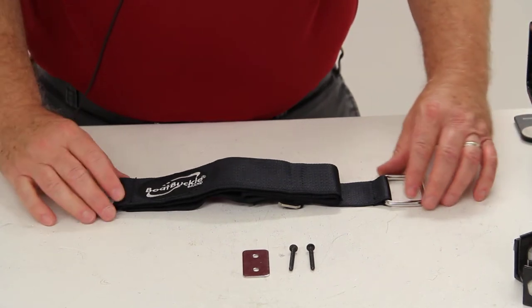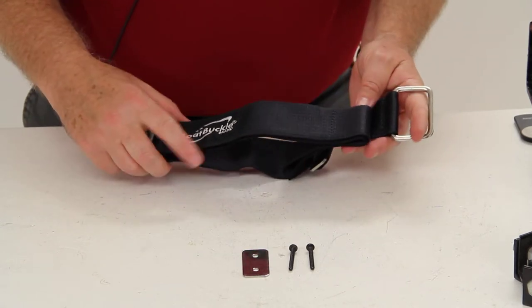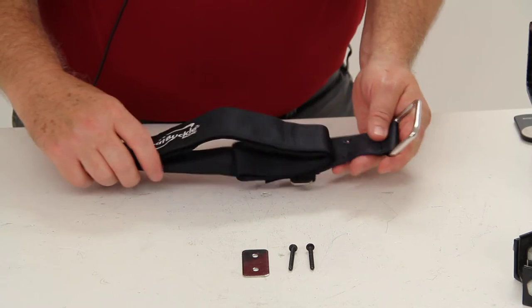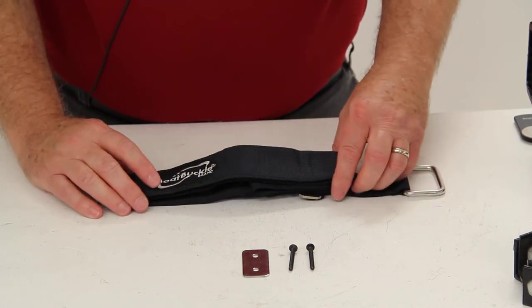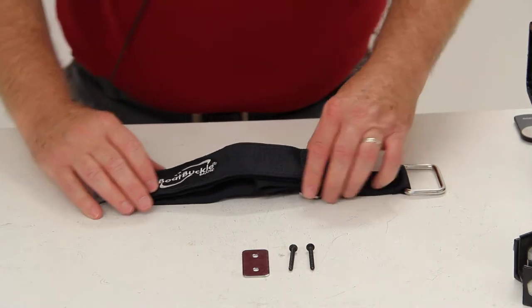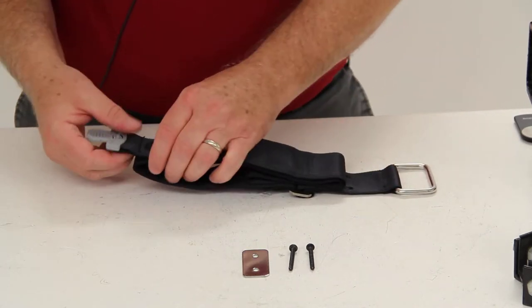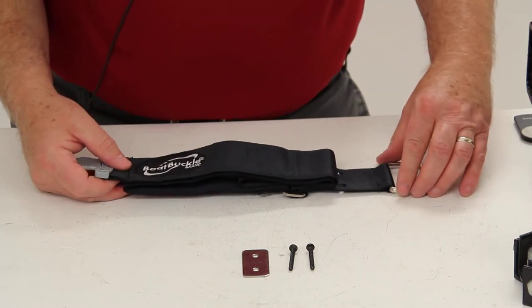Today we're going to review part number IMF15437. This is the Boat Buckle trolling motor tie-down strap. This strap will keep your trolling motor secure to your boat while it's not in use. The strap is sturdy and easy to operate. It allows you to quickly lower or raise the trolling motor and then safely hold it down during transporting and storage.